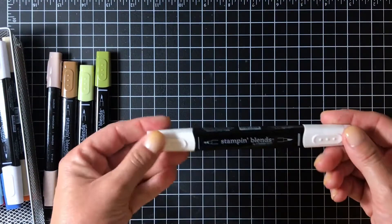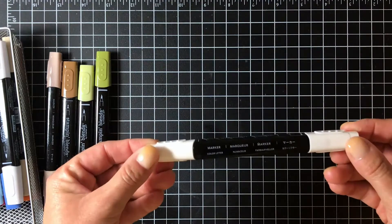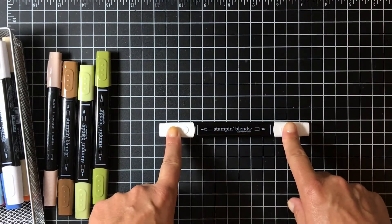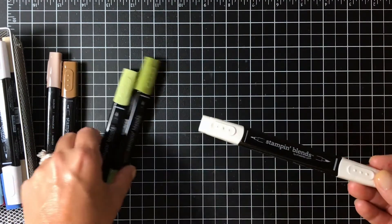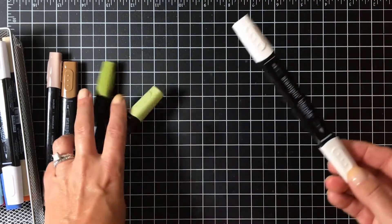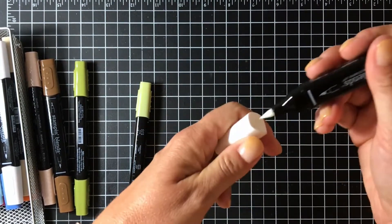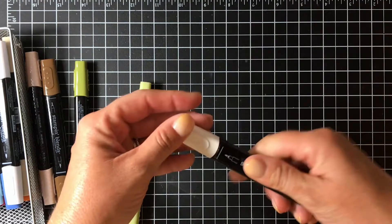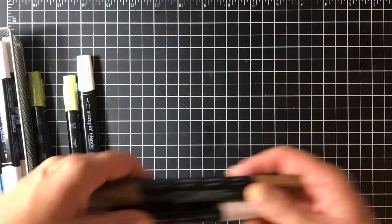The color lifter is definitely key to have if you're going to be working with the Stamping Blends. It does what it says - it lifts color - but you can also use it to blend colors, add highlights to your image, and all kinds of things. This is an absolute must-have. The color lifter is colorless and has the same nib tip and brush tip. You can get more color lifter out with the brush, while the nib gets in there for more precise corrections of any errors you might make.